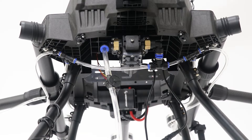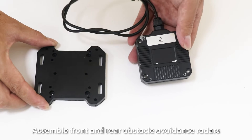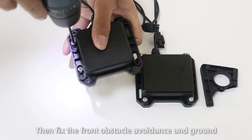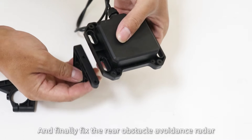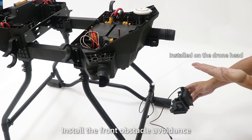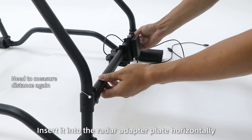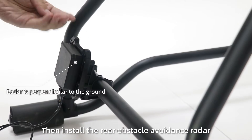Install radar. Step 1: Assemble the front and rear obstacle avoidance radars and the ground defense radar. Fix the three radars and the radar adapter plate together, then fix the front obstacle avoidance and the ground defense radar adapter on the radar adapter, and finally fix the rear obstacle avoidance radar adapter plate under the radar adapter. Step 2: Install the front obstacle avoidance and ground defense arm radar on the crossbar at the jaw head. Remove the radar crossbar, insert it into the radar adapter plate horizontally, replace and fix the screws, then install the rear obstacle avoidance radar.